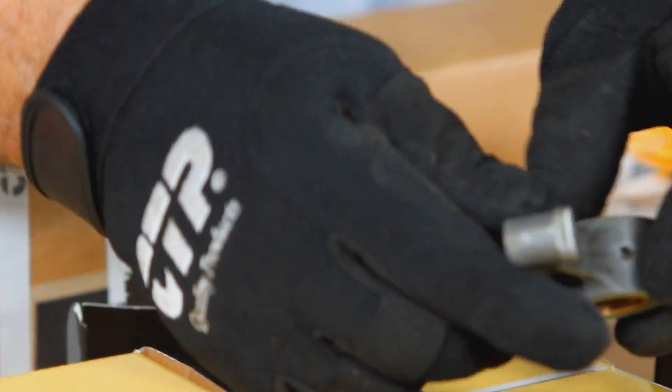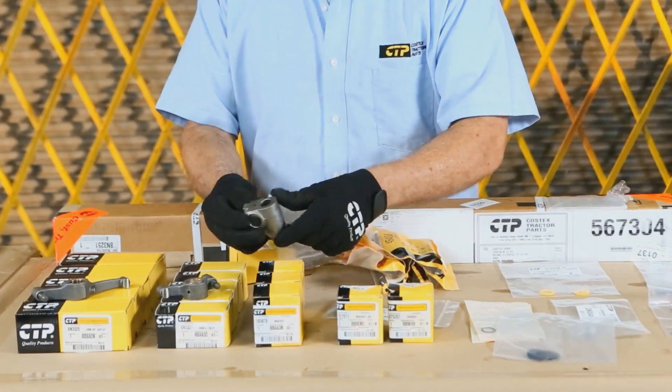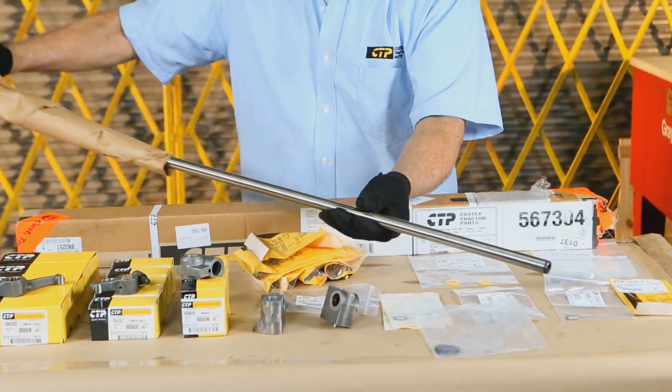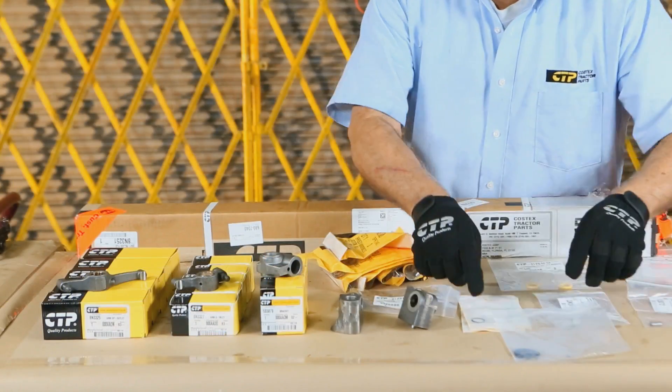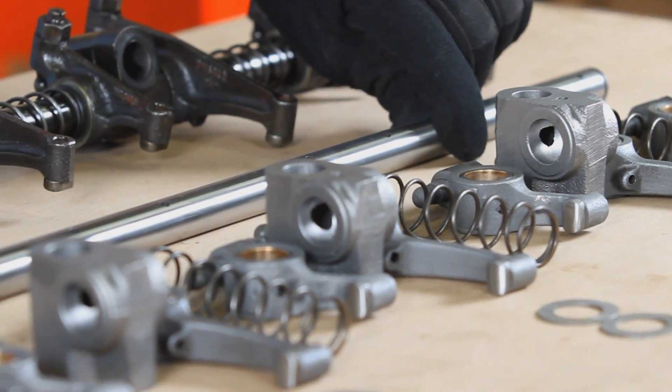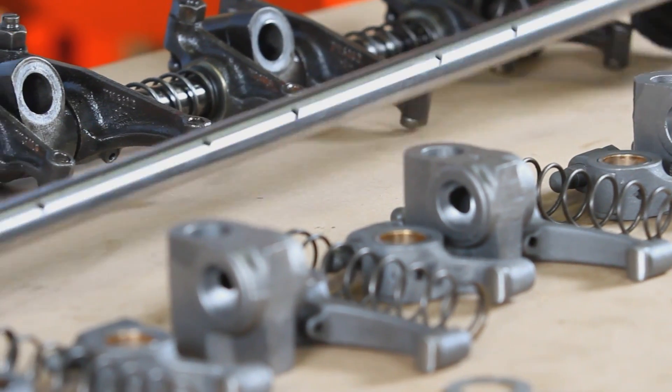These parts are rocker arms, brackets, springs, washers, the rocker shaft, and spring washers. Rocker shafts have lubrication holes and must be assembled with the correct orientation.